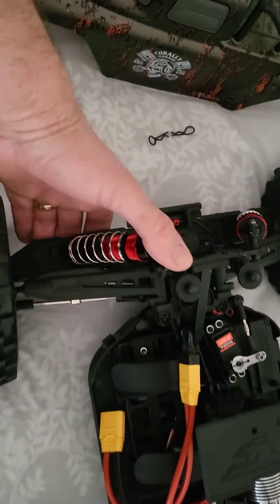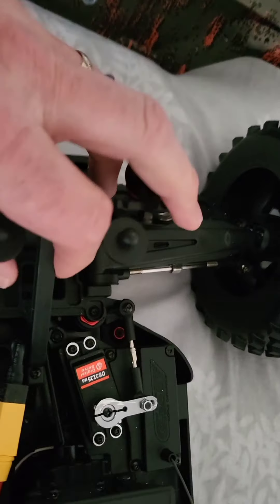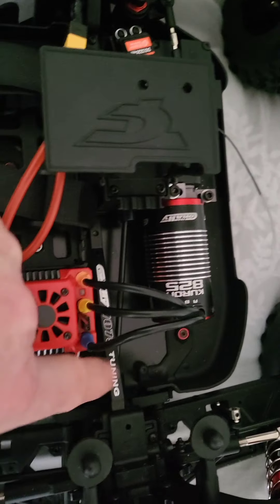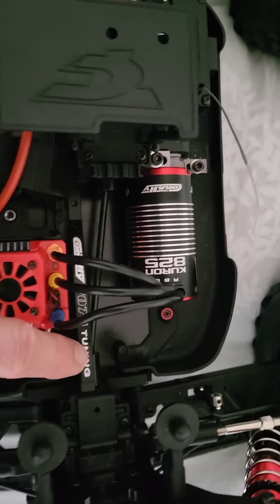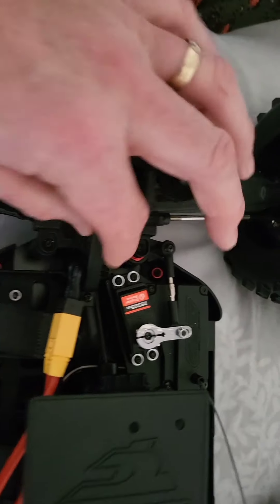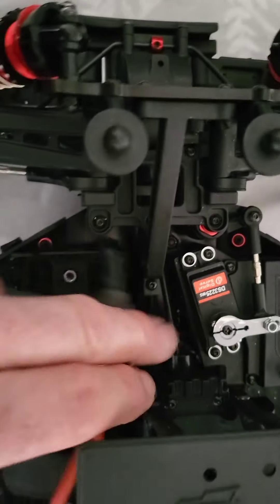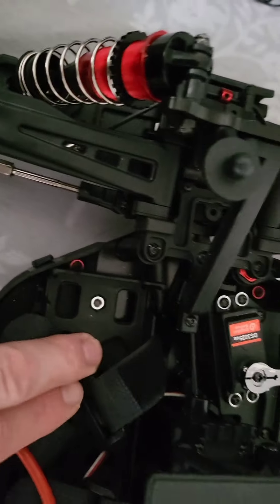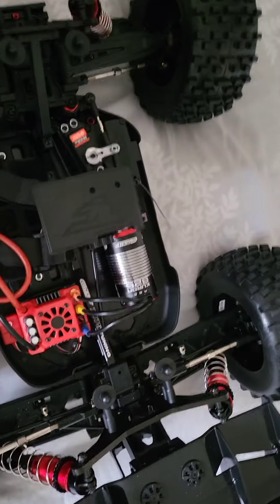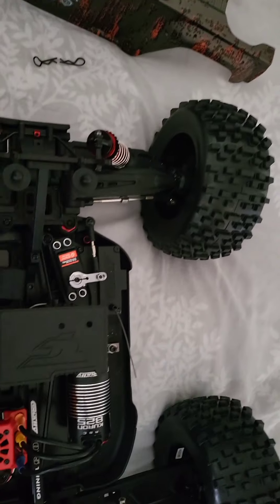The other thing I've done is I've changed these two braces here — they come as stock plastic ones, so I've upgraded them to make it stronger. I've also changed the front one, if you can see down there. If you want one of these, I've got the codes for them — I can find them out and put them on the YouTube channel. But yeah, it's stock apart from these two braces and the servo.